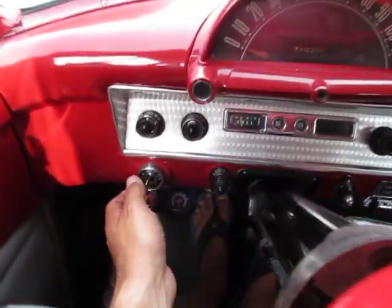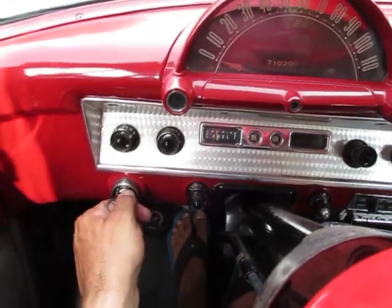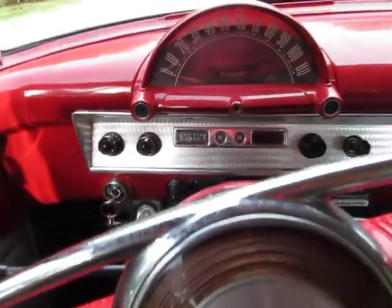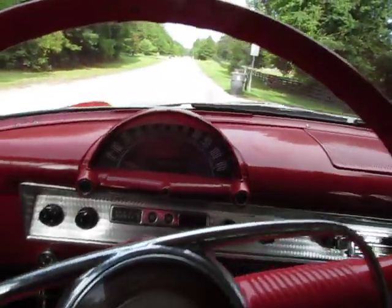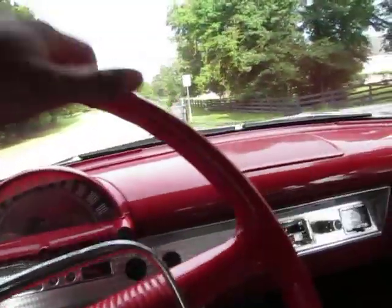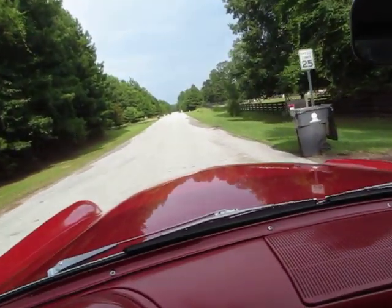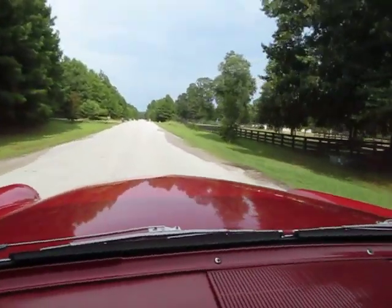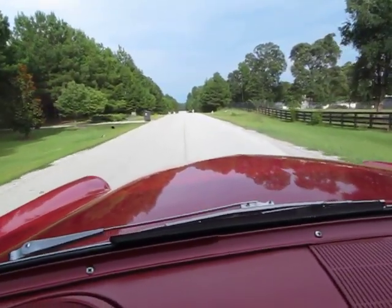This is a 1954 Ford Mainline two-door. When you barely touch that key, this thing fires right up. It's a three on the tree and it drives so good. I'm going to attempt to hold the camera and drive it at the same time — shift gears. Man, this gear shifts so smooth.